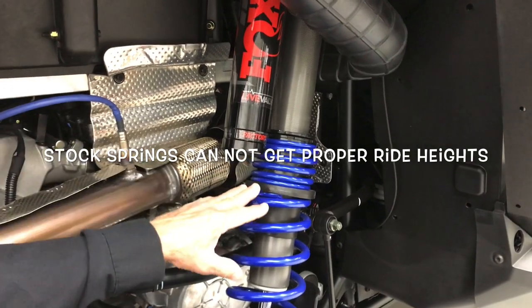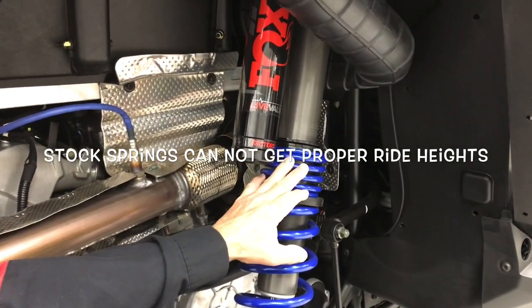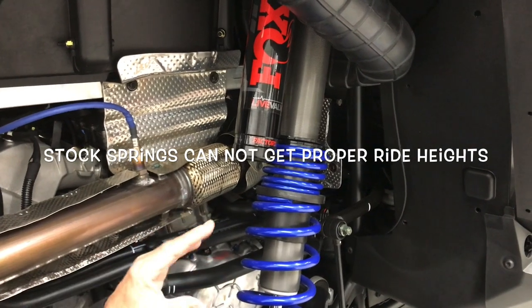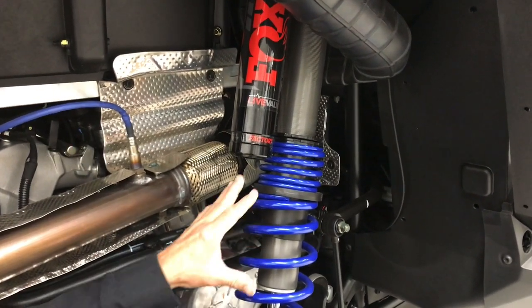Polaris says they're trying to come out with a fix, but here's our fix: we're going to put a Shock Therapy dual-rate spring kit in this vehicle today and show you that we can get our ride heights. The customer is going to be much happier with the dual-rate spring kit.